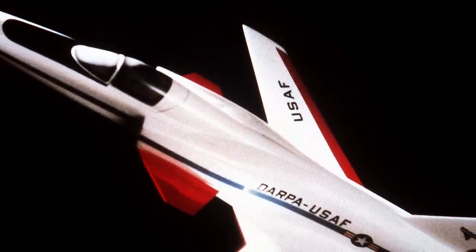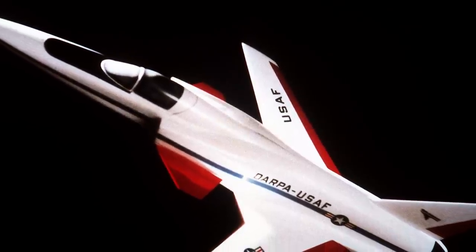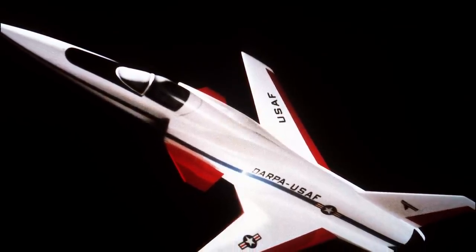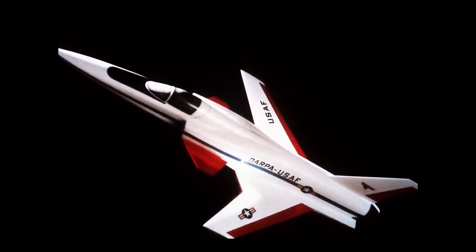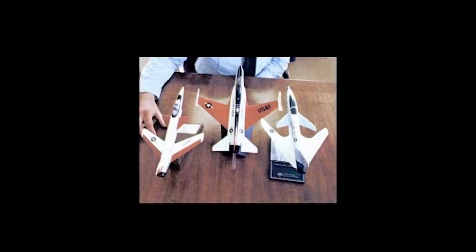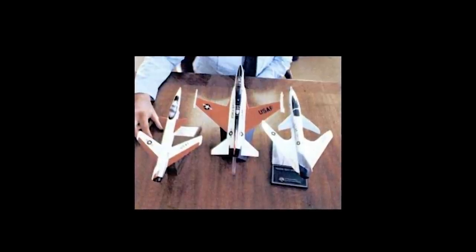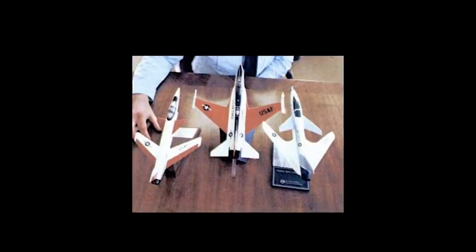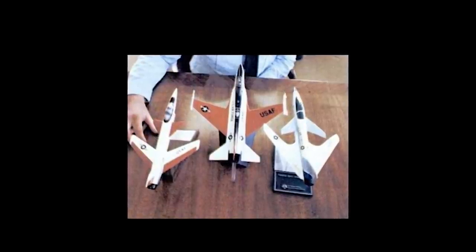Consequently, in 1977 the Defense Advanced Research Projects Agency, or DARPA, and the US Air Force issued proposals for a research aircraft designed to explore the forward swept wing concept. Along with forward swept wings, the aircraft was also to validate studies which had predicted better control and lift qualities in extreme maneuvers, possibly reduce aerodynamic drag, and fly more efficiently at cruise speeds.